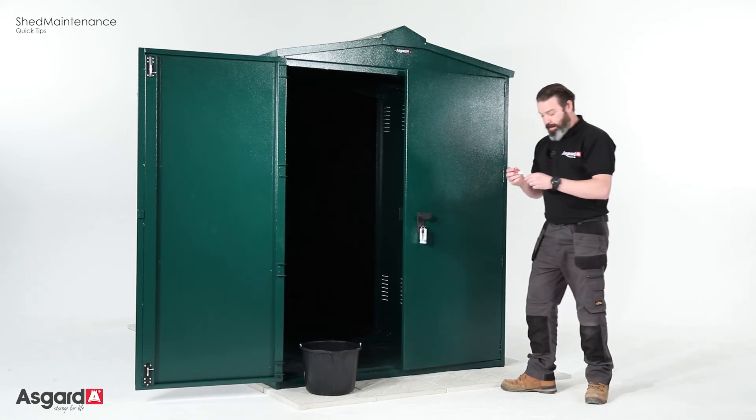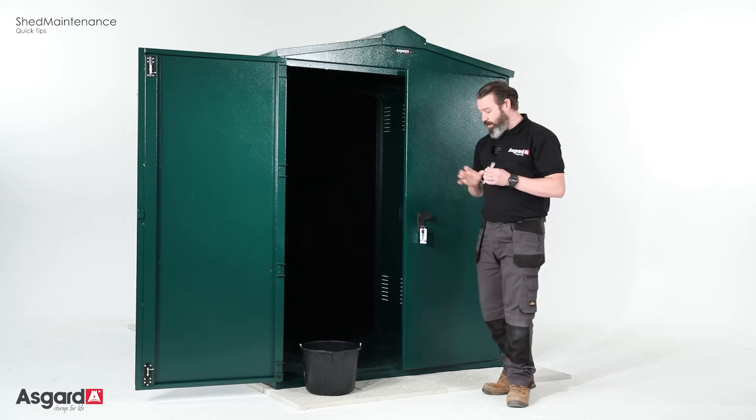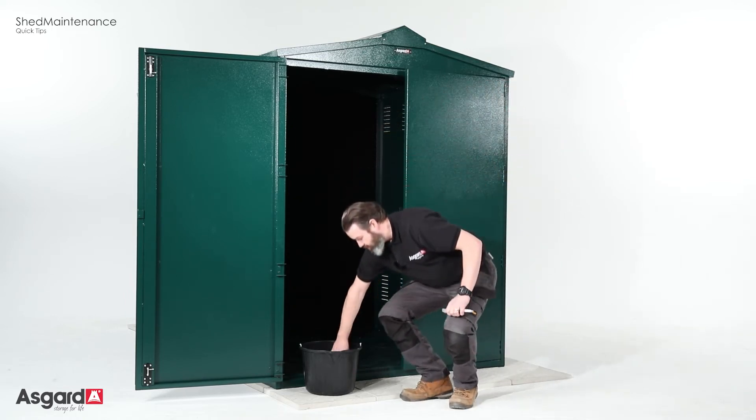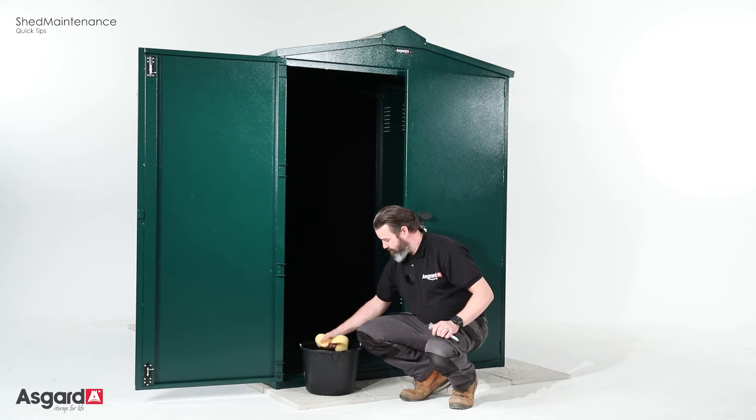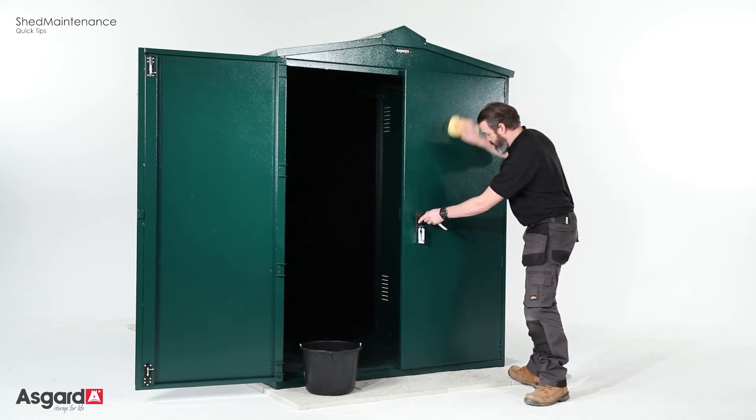When it comes to cleaning it, we do not advise using a jet gun. All you need is a light detergent, soap, sponge, bucket, and just a nice rub down.